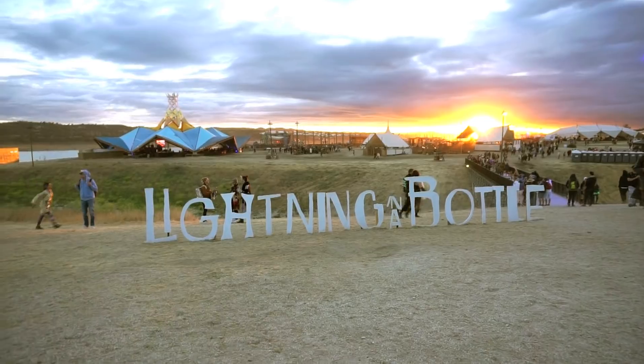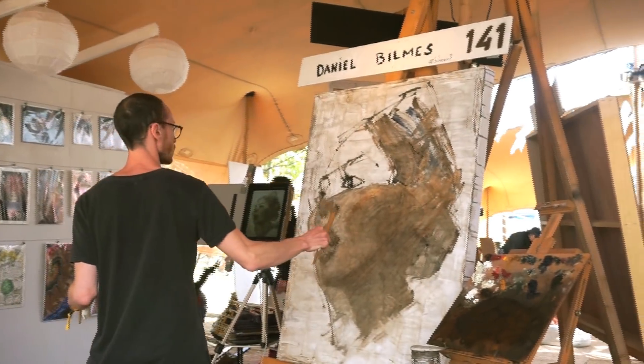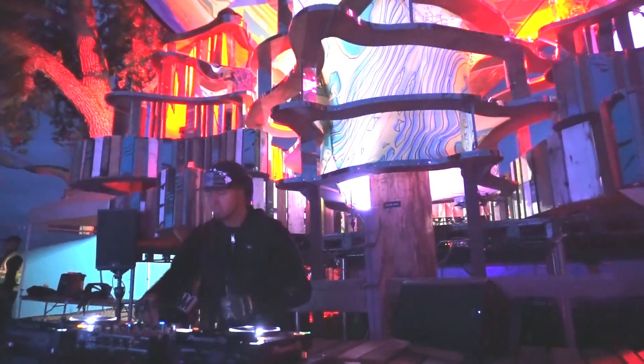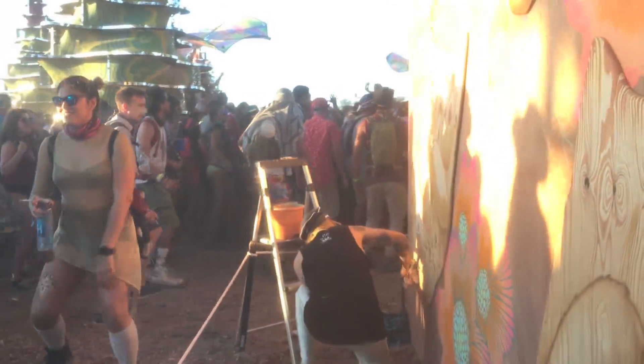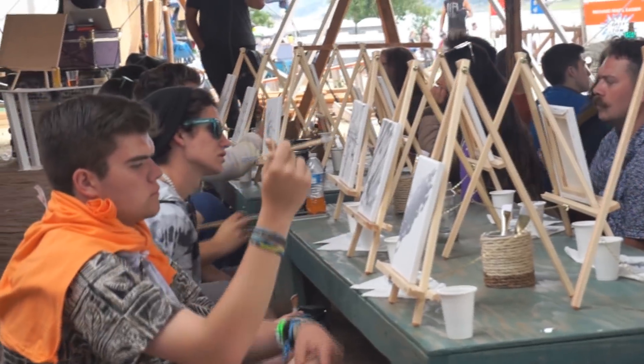We're here at Lightning in a Bottle Fest 2018, and there's a lot of art going on. It's five days of music, artists, live painting, and I am here teaching free art classes to whoever wants to take them.